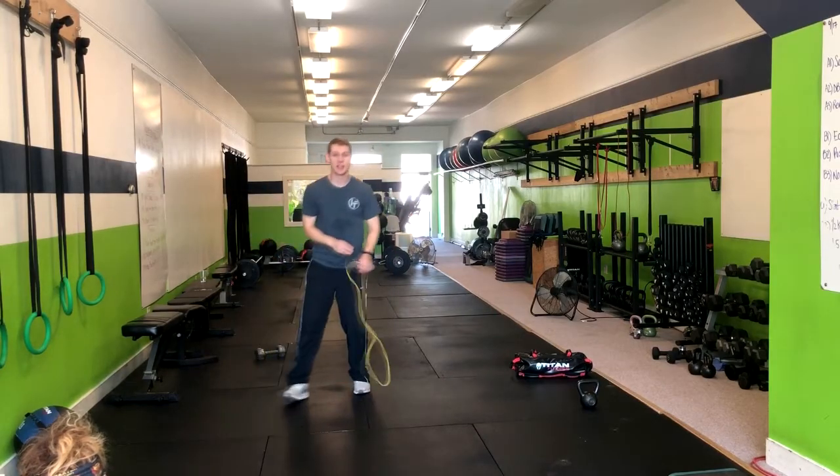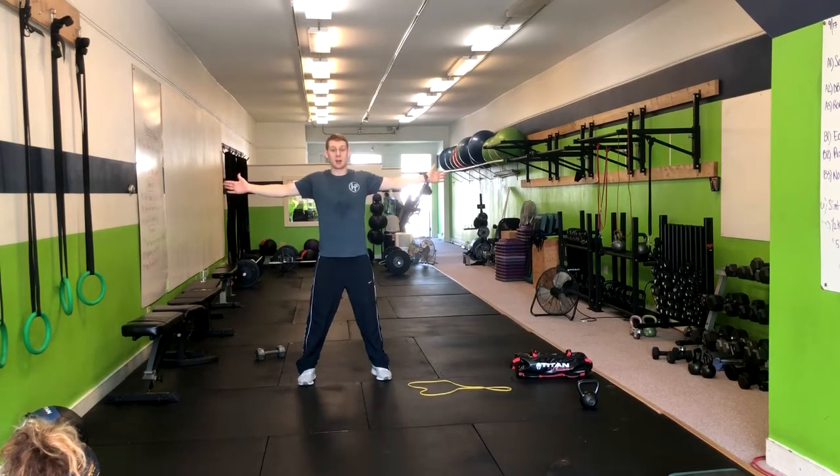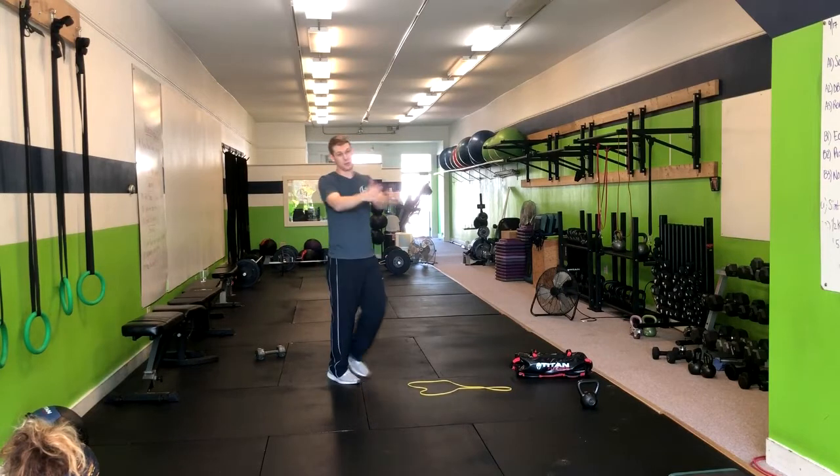For seal jumping jacks, we're going to have our hands out in front, palms forward, jump out like a jumping jack and right in. If you're opening up to a chest, think about engaging your upper back and squeezing your shoulder blades and then returning.